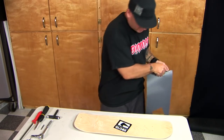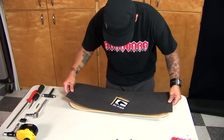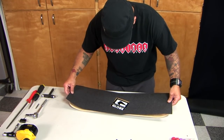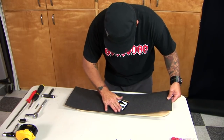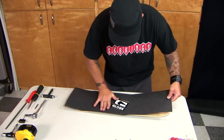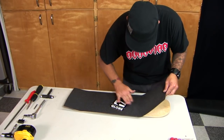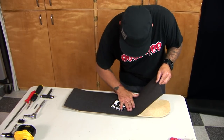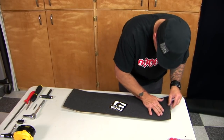I went ahead and put my skateboard sticker on there — I had it pre-lined up. Kind of pat it down so you don't have any air bubbles. Try to travel with it up to the top. If you've got to pull back, pull back a little bit — no big deal. This stuff's expensive; you don't want to mess it up.